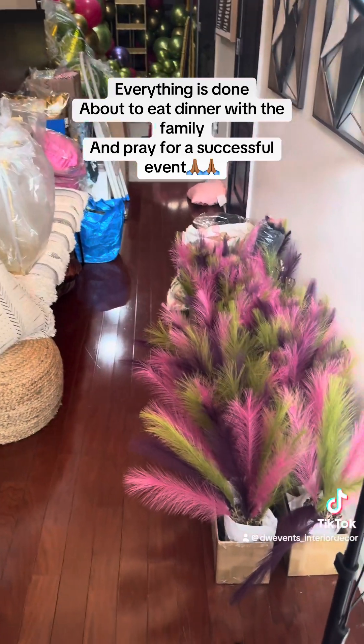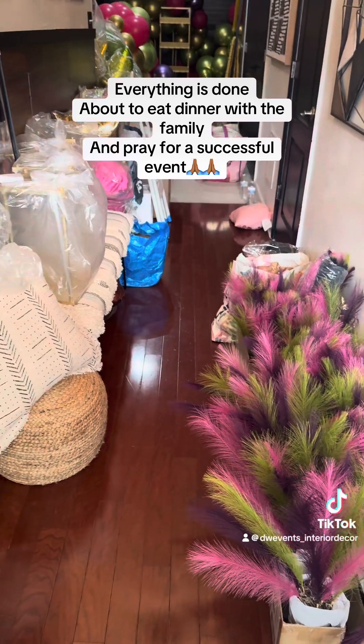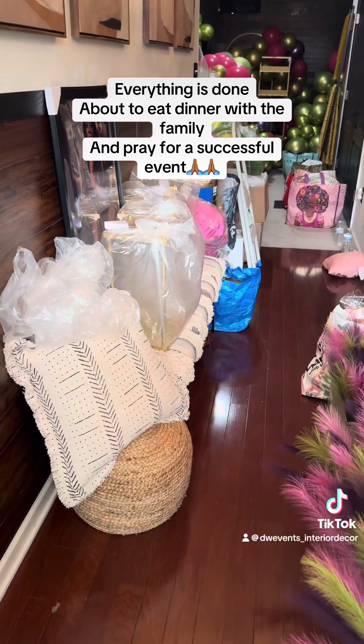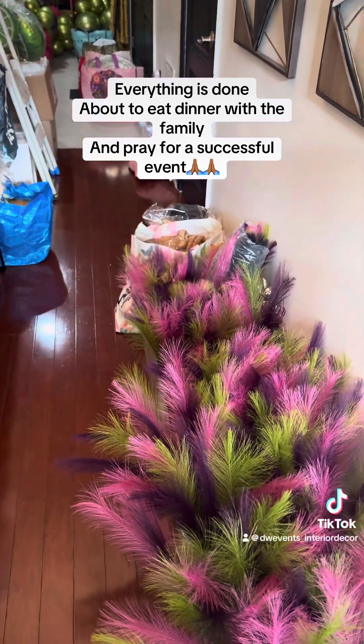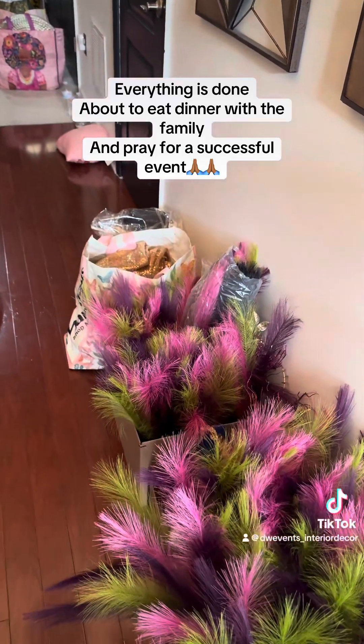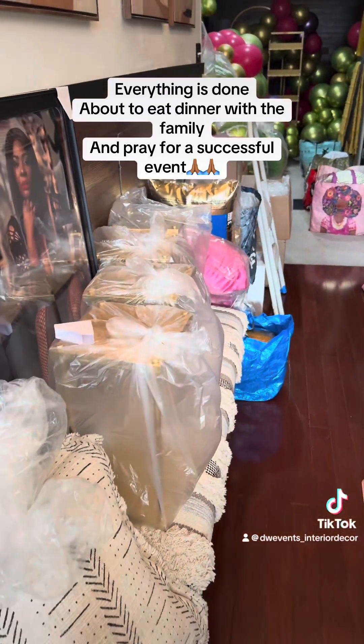So this is what my hallway is looking like. I have been enjoying sharing this process with you guys. I hope you have been enjoying it. This is some real life behind the scenes of an event stylist — this is what my stuff looks like.